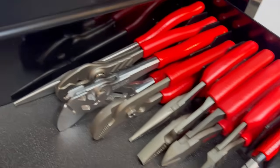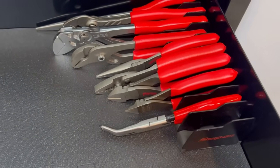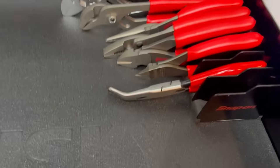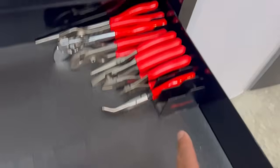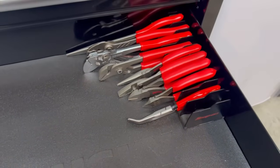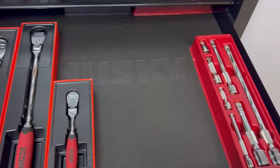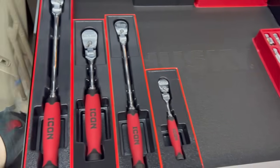All right, so there they are — majority of the Icon pliers. I know there's some more out there I probably don't have yet. I think the pistol grip ones and the screw extractor ones I haven't had a need for, so that's why I haven't got those. But I'll probably get more. I'm gonna get a plier rack eventually once I find one for a decent price on eBay. This drawer is starting off pretty good — her little princess is going to be happy.